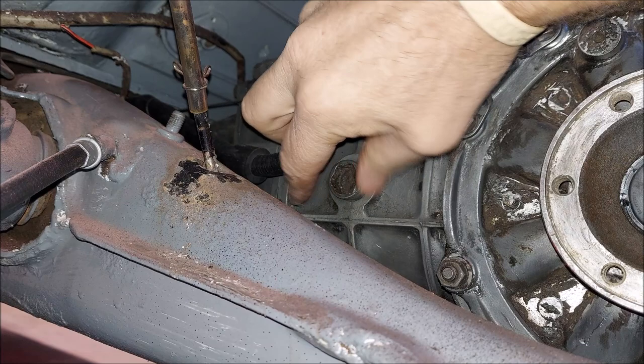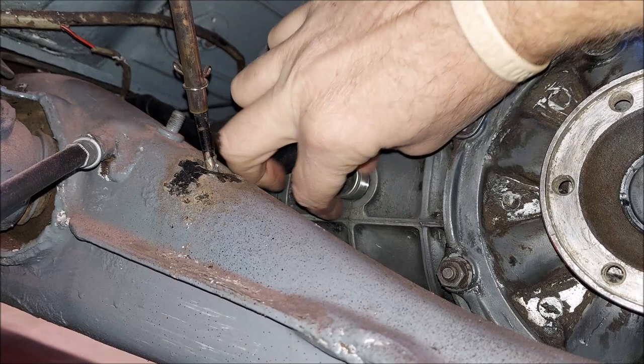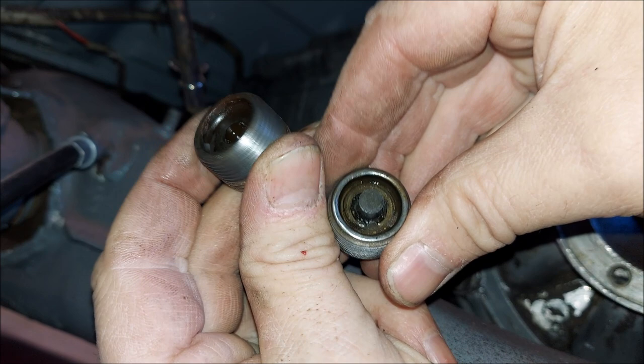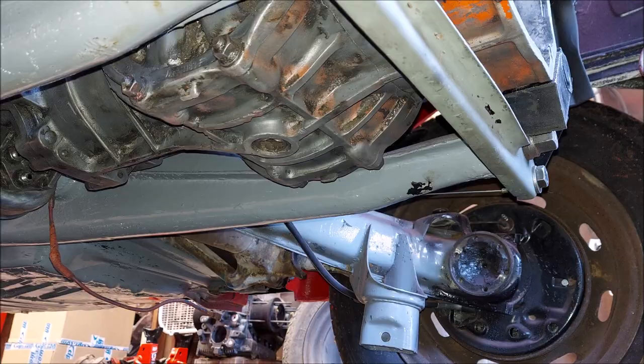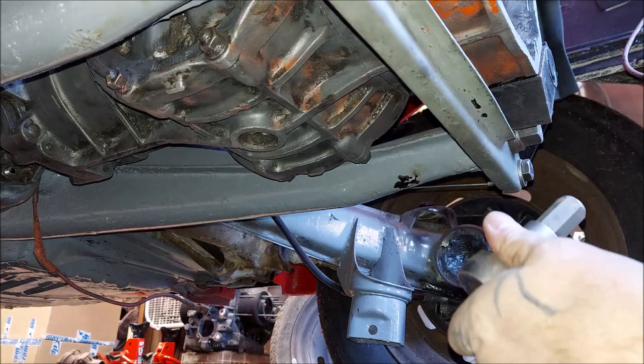Nothing is going to come out of mine — it's already empty because I have this transaxle out — but I'm at least showing you what to do. Okay, that's your fill plug. Now you're going to notice your fill plug and drain plugs are different. Your fill plug doesn't have the magnet on it. The drain plug does, where it gets all the contaminants and holds them at the bottom. So you're going to go underneath and loosen up the drain plug since the fill plug came out.